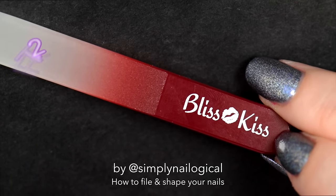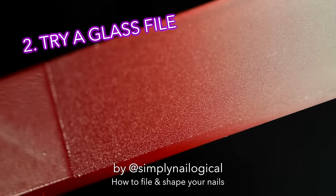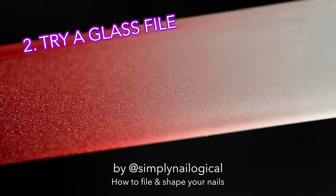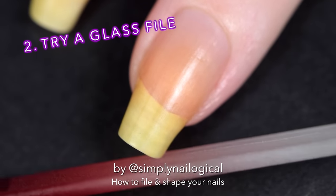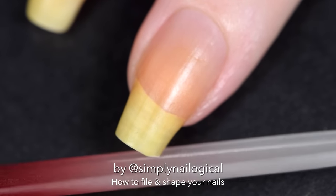If you cut or clip your nails because you're too impatient to file them, then I'm gonna guess you haven't tried a glass file yet. Glass nail files are way quicker at filing down the nail with the right amount of pressure and they also leave cleaner edges than your regular coarse emery boards. I use this glass one and I got it from my favorite nail care shop — link below.